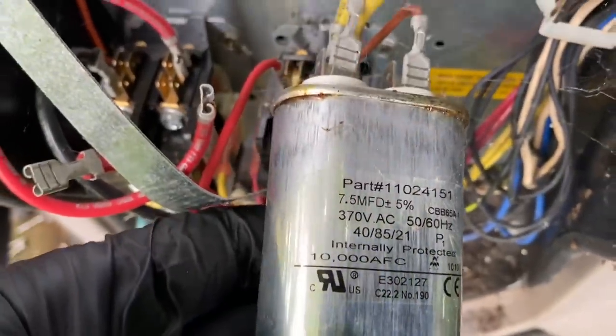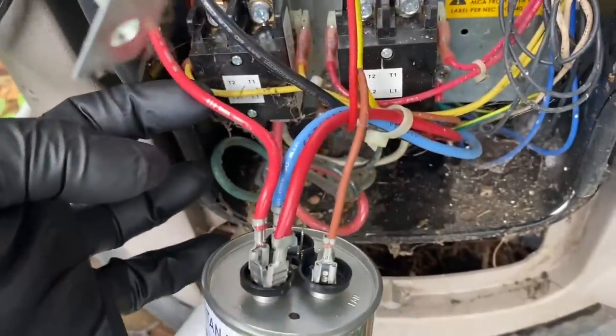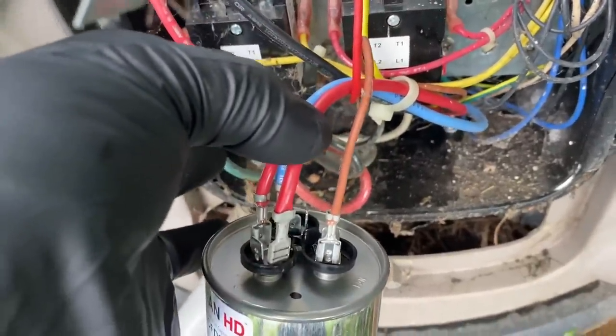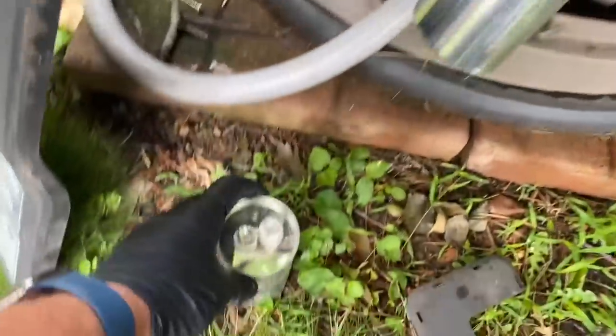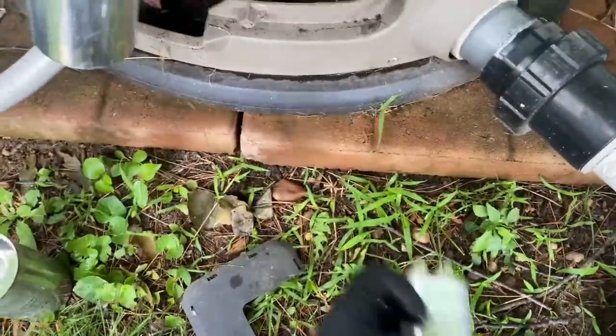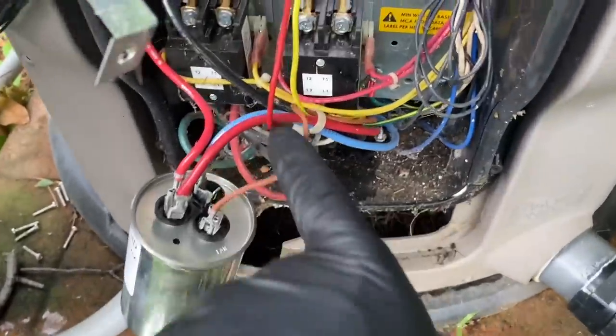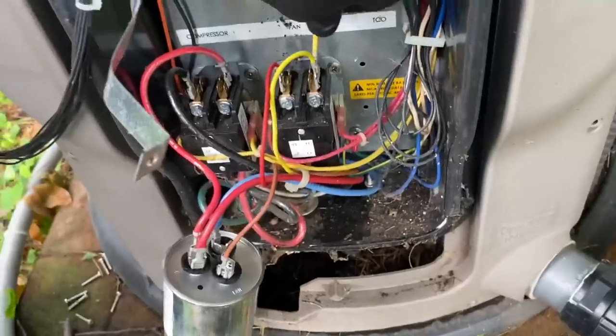For the condenser fan motor we have a 7.5, so let's see if we have an 80/7.5 dual. Alright, so we got the Titan HD installed. There's our common — the two reds were on common off of the old cap, which is the 80 single. The blue is herm — hermetically sealed. Since we have the fan in the equation too, we might as well replace both and give them a dual. The brown, which is fan, went there; the yellow went to common on the old one.